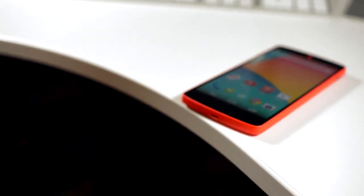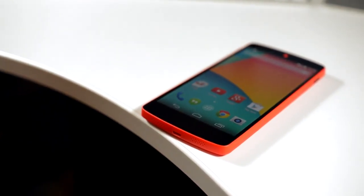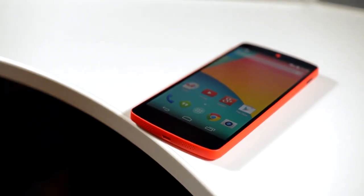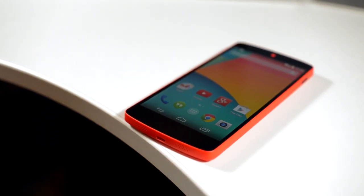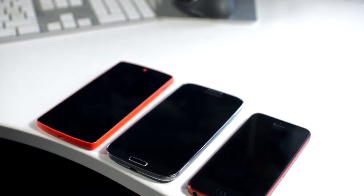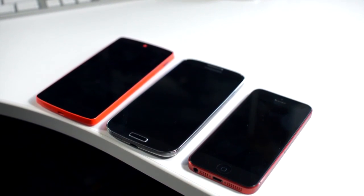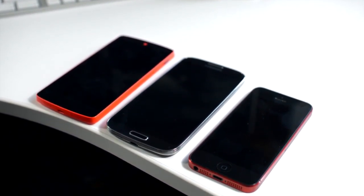First of all, I want to talk about the screen size and also the weight of the phone — the physical dimensions — because I'm really enjoying it so far. Coming from an HTC One, it is quite a lot heavier. The build quality on the HTC One is probably a bit better than on the Nexus 5, hence the fact that it's heavier — it's made out of metal. With a screen size of 5 inches at 1920 by 1080, a 1080p resolution, that gives it a pixel density of 445 pixels per inch.